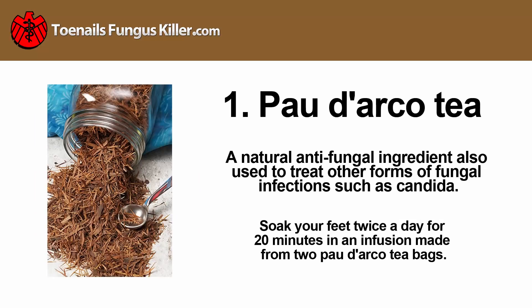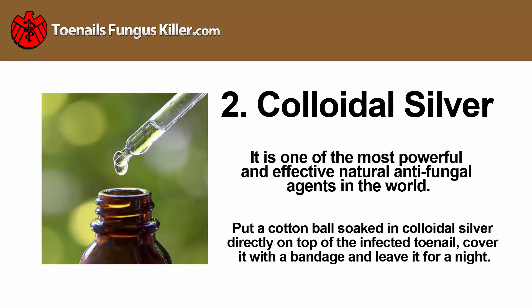Horopito: a natural antifungal ingredient, also used to treat other forms of fungal infections such as candida. Soak your feet twice a day for 20 minutes in an infusion made from two Horopito bags.